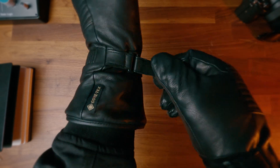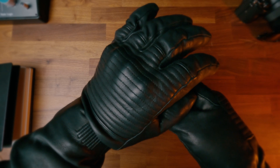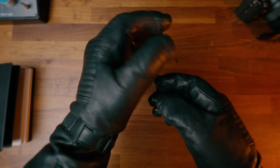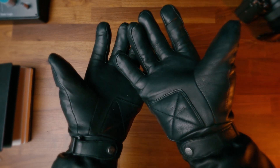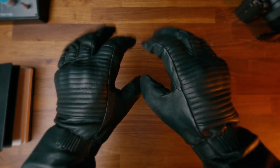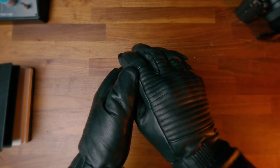The warmer and drier you are when out riding on two wheels, the safer you're going to be. You're not going to be distracted, your mind isn't going to be on how cold you are or how cold your fingers are, and you're going to be able to feel the controls and the feedback from the bike. So this really is an essential piece of safety gear. The outer layer is a goat skin leather which is really supple and malleable. It also has knuckle armour hidden under that layer of goat skin, called ErgoFlex, so it has really good impact protection should you — and hopefully you won't — need it.